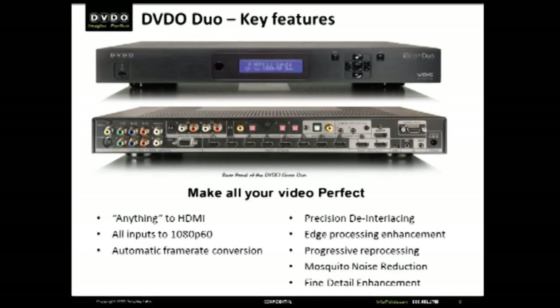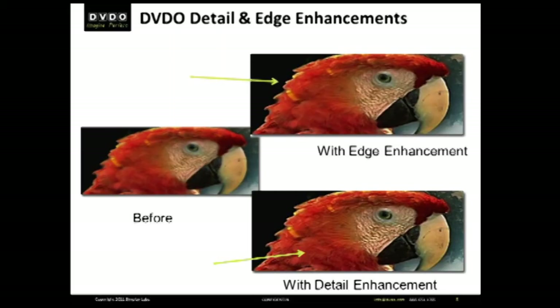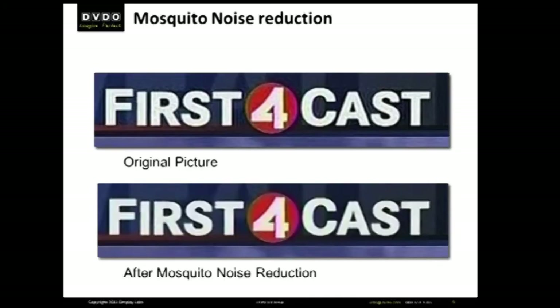It has video processing — the best de-interlacing, scaling, and video enhancement on the market. Why? Because while Blu-ray may be as good as it gets, you probably watch less than 10% of Blu-ray content. Most of the time you're watching cable, satellite, DVDs, or even older content, nearly all of which is both interlaced and less resolution than 1080p.